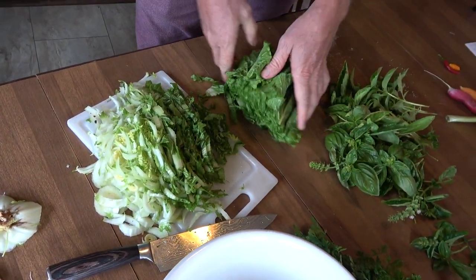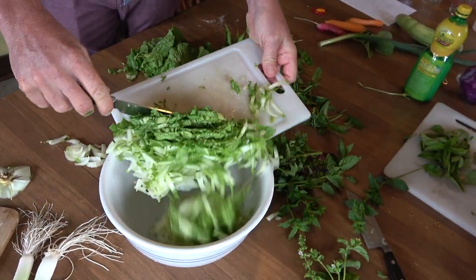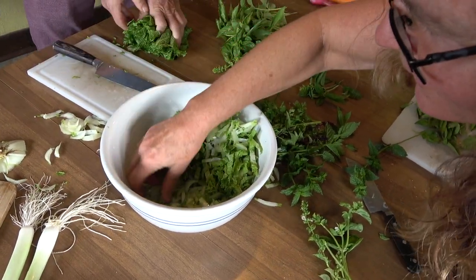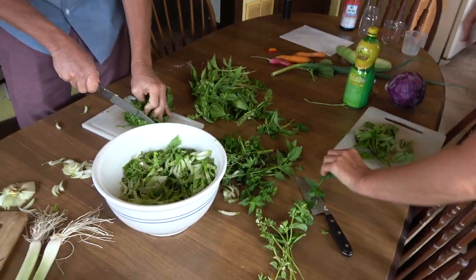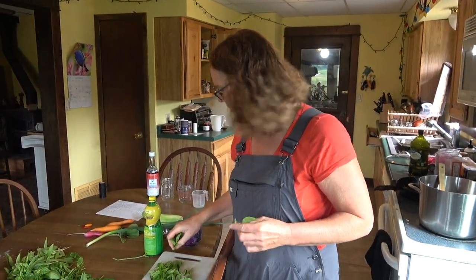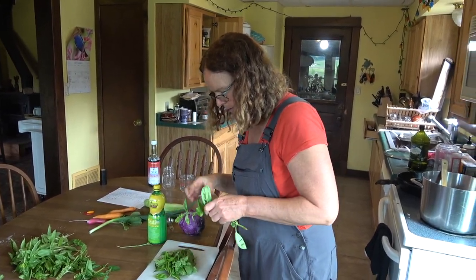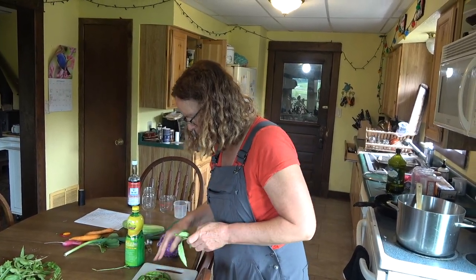Put those into the bowl — the leaves will go in. Let's just see how much volume we have because the bowl is only so big. Some dirt just went in there — dirt doesn't actually hurt you. Supposedly you need a little bit of dirt in your diet. I'm not sure how much mint to use.